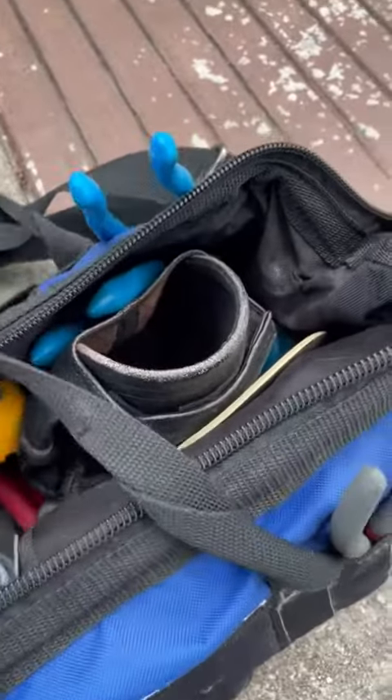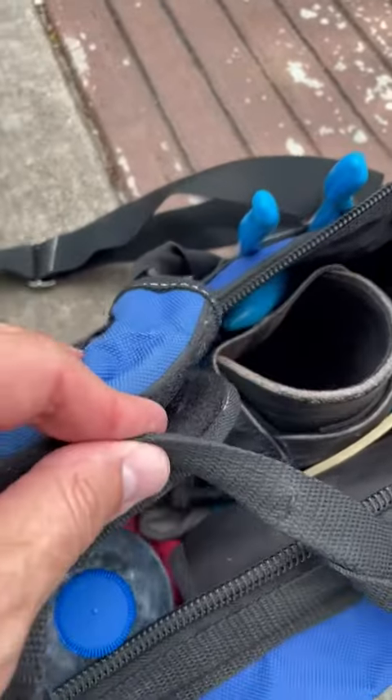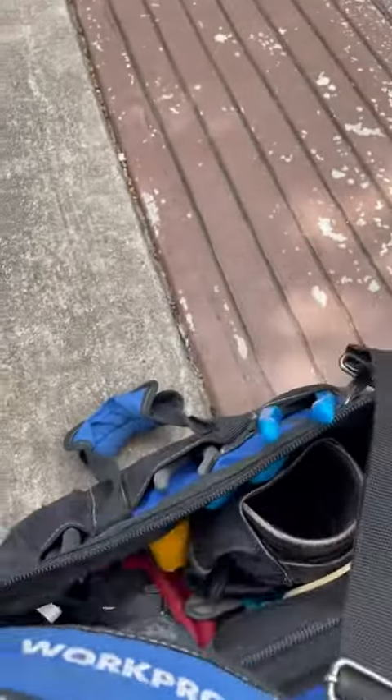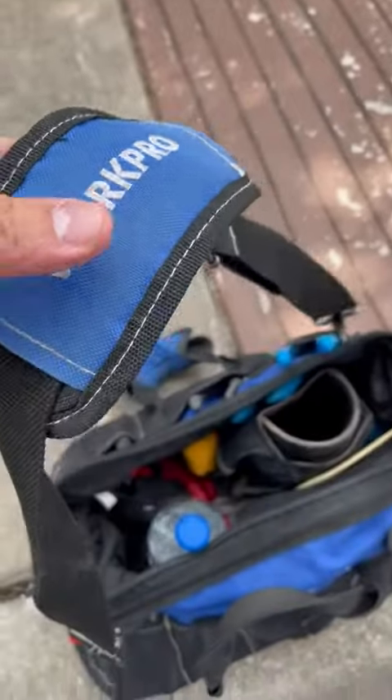What I love about it is you can carry it by hand. It has this Velcro strap right here — you can close it and carry it by hand, or it also comes with this shoulder strap so you can carry it with your shoulder as well.